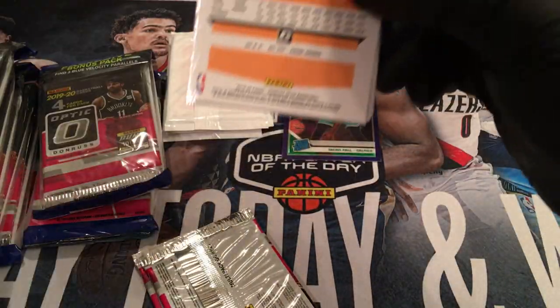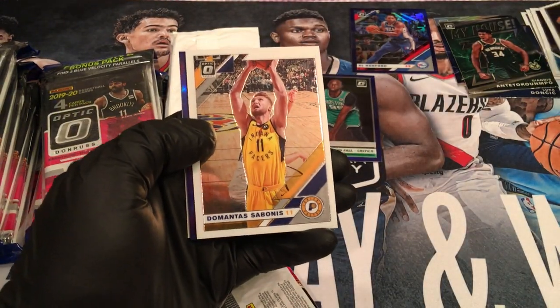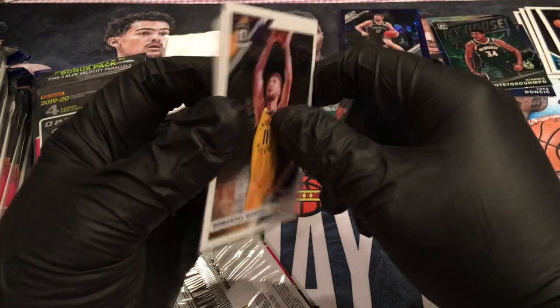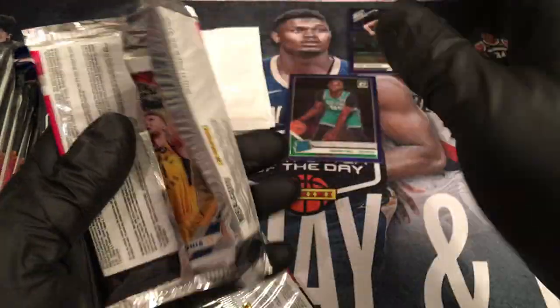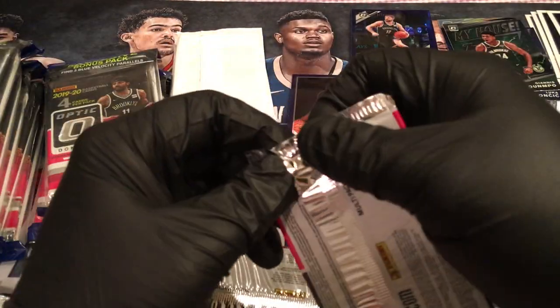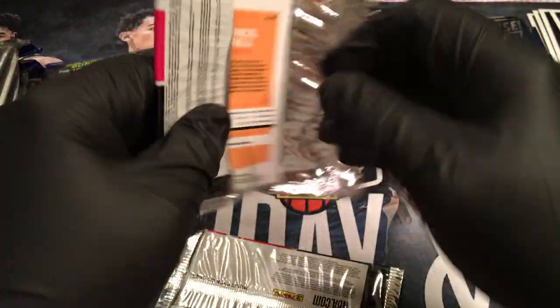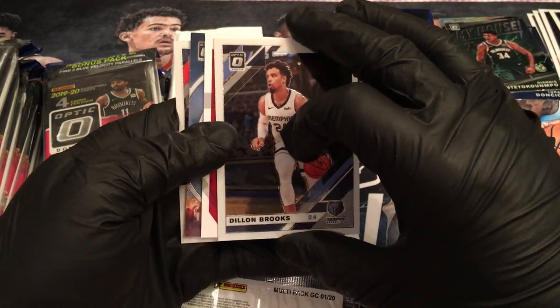Let's get a Zion here. Bogdanovic — really? KZ Okpala — bleh. Come on, Ja, Zion, where are you guys hiding? I'm not the Angry Breaker. It's just my last redo, and I really would love to get a box that has a hollow Zion and a hollow Ja. And imagine — because they roll together! If you get lucky you can hit pay dirt. I've seen more than one box of Fast Break with the Fast Break Zion and the Fast Break Ja both in it.